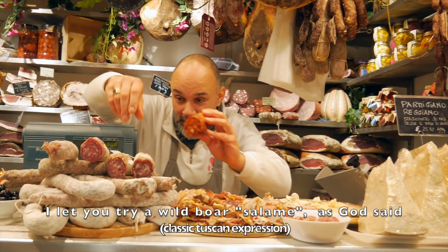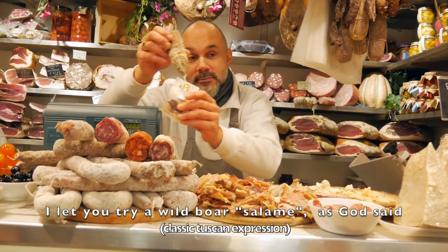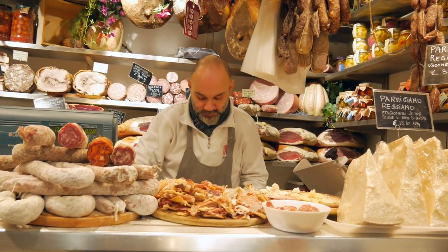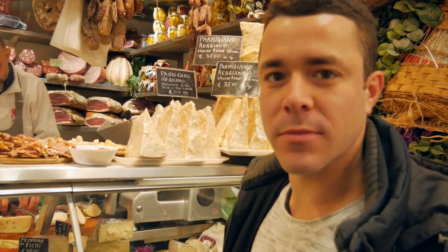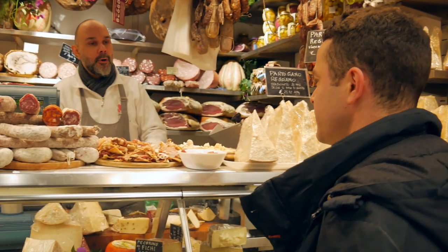Assaggiare un salamino di cinghiale come Dio manda. Cinghialino? He let me try wild boar salame. He said it's amazing. Let's try. Good price for you, eh, madam.